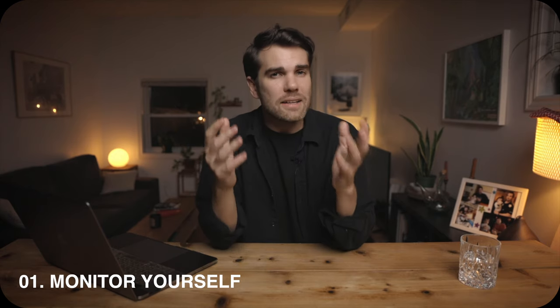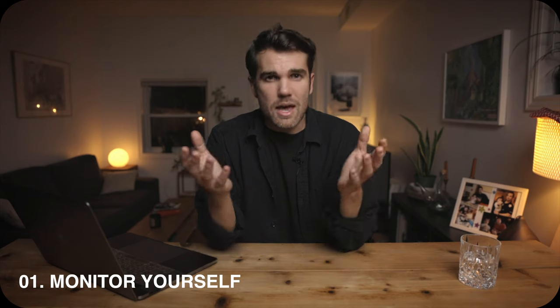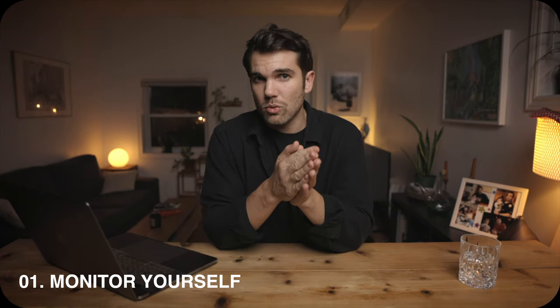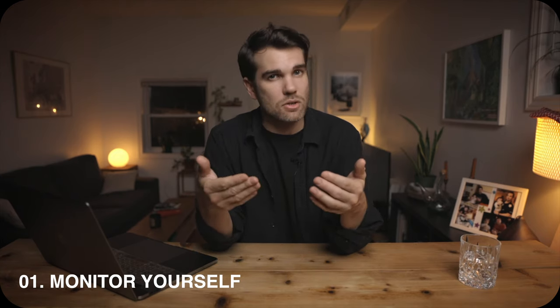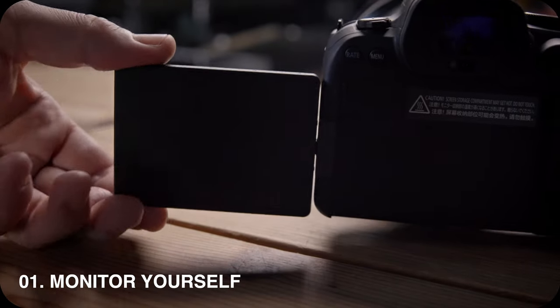Tip number one: the first and most important thing when filming yourself alone at home is that you have to be able to monitor yourself. You need to be able to see yourself while recording. The best way is to have a camera with a flip screen, like my Canon EOS R6. If you don't have a flip screen, it's going to be very complicated to frame properly and see yourself while recording.